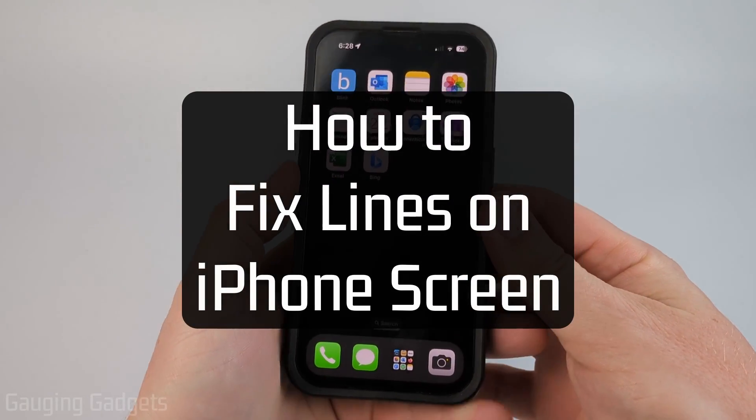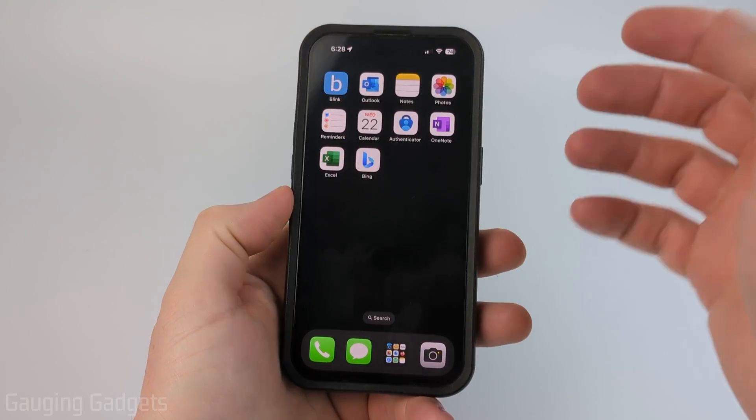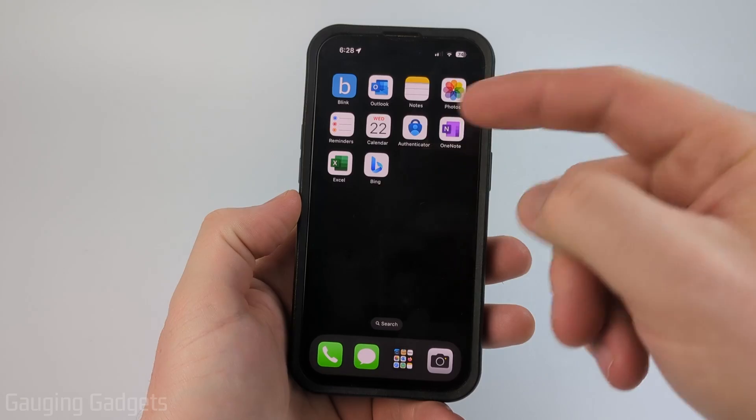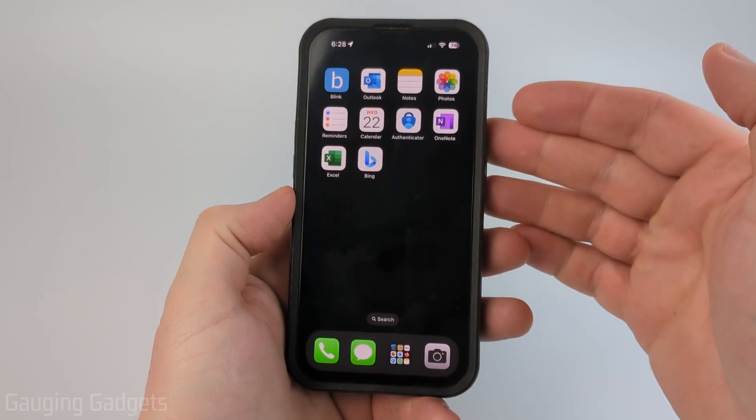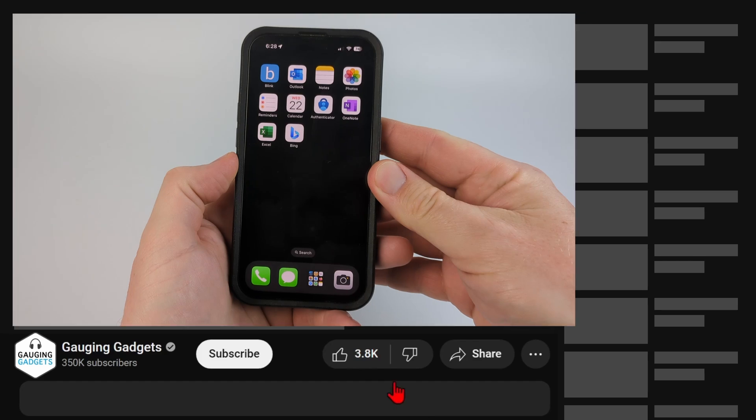How to fix lines on iPhone screen. In this video I'm going to show you a couple different steps that will first help you determine if the lines on your iPhone screen are software or hardware related. Once we determine that we'll go through some steps that hopefully allow you to fix it.